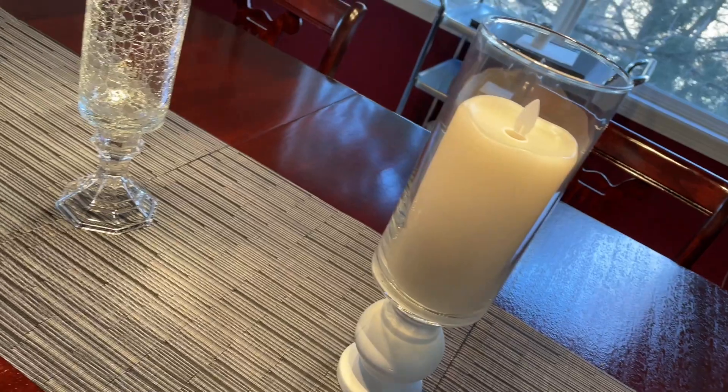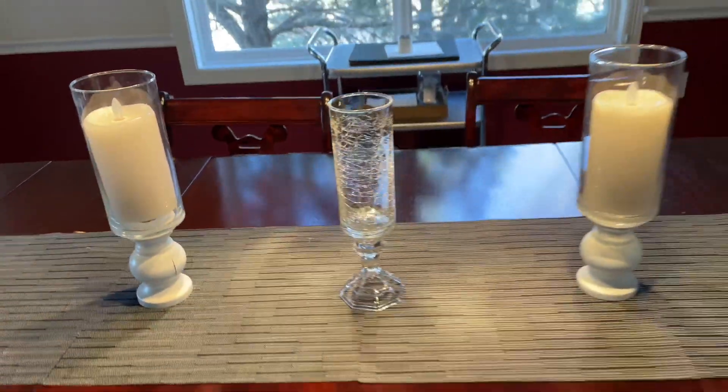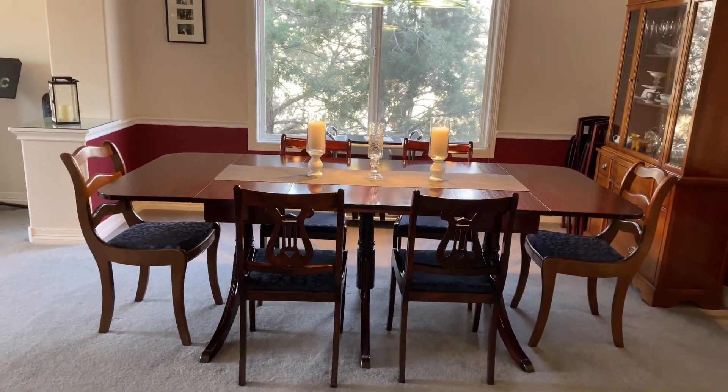Once they were dry, I placed them onto my dining room table. You could easily add candle holders as you see that I did, but you could fill them up with other items for centerpieces as well.